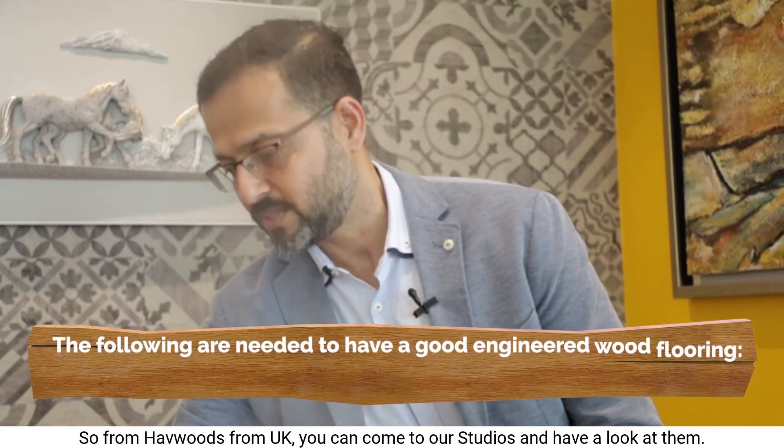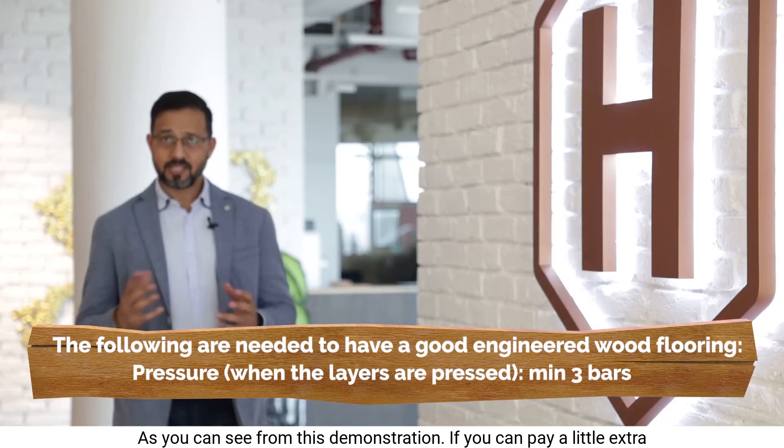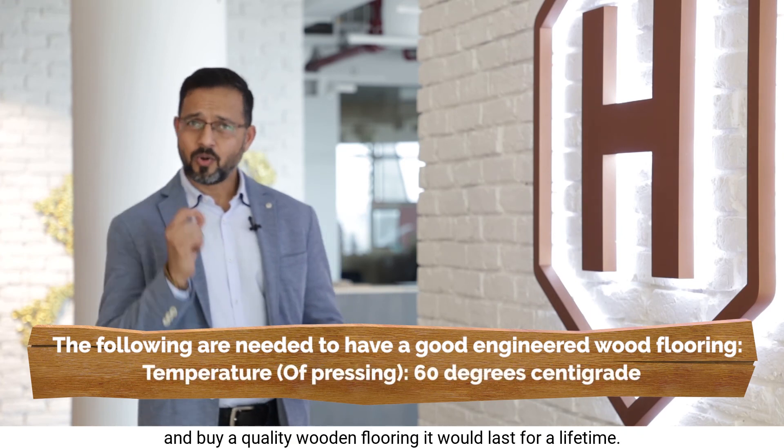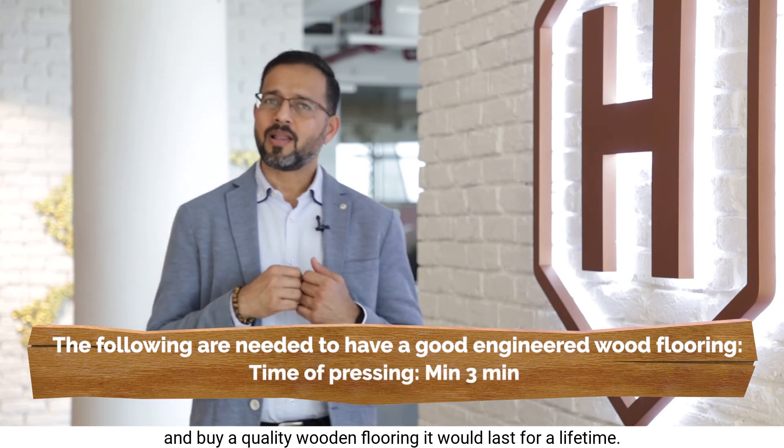You can come to our studios and have a look at them. As you can see from this demonstration, if you can pay a little extra and buy a quality wooden flooring, it will last for a lifetime.